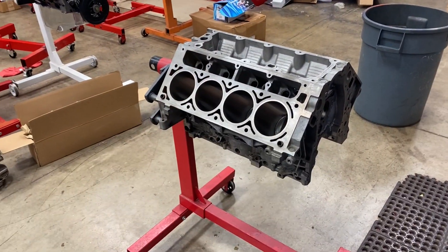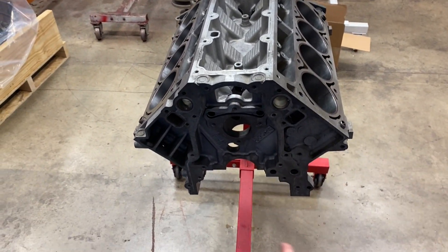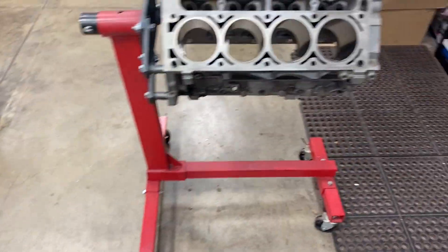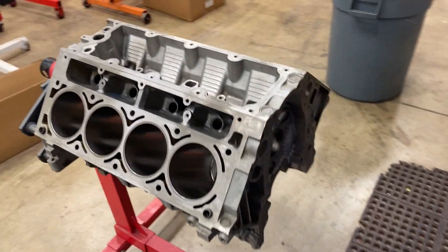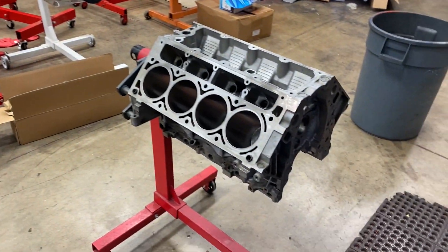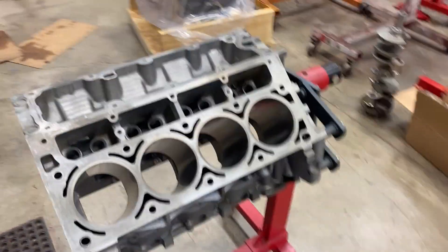First things first: pop the new cam bearings in, check main bearing clearance, check rod bearing clearance. We're also using a Smettig 4-inch stroke 4340 forged steel crankshaft — solid unit. I also use those rods and that crank on my upcoming engine to replace the one in my C5, which should be coming out after this video. Let's get to work.